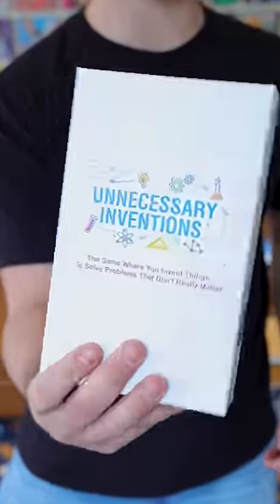Today I'm going to build a brand new invention using the Unnecessary Inventions card game. So let's go! First I've got to carefully open the box, shuffle up the playing cards and pick a random one.